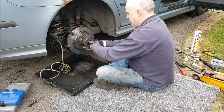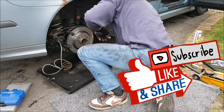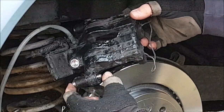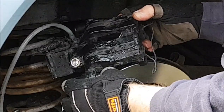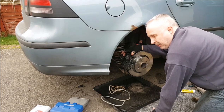Disc retaining screw in — don't do it up tight, just hand tight — and a final spray down. Make sure of course that you put the rubbers and the pins on the right way round; I got them on the wrong way round and had to pull them out and put them back in. Refit your caliper and of course don't forget to give the brake a short bleed.